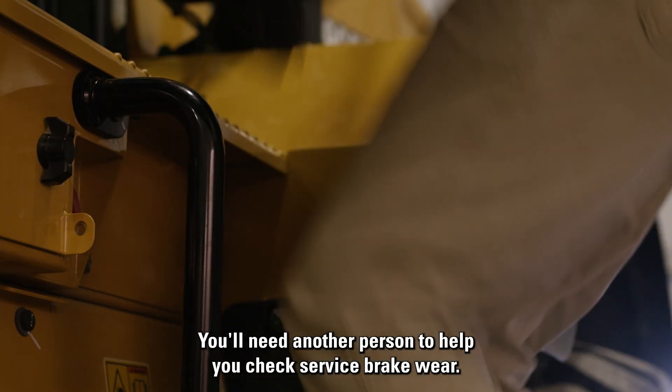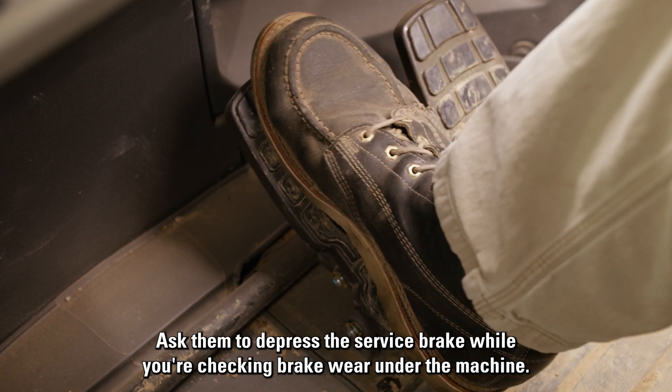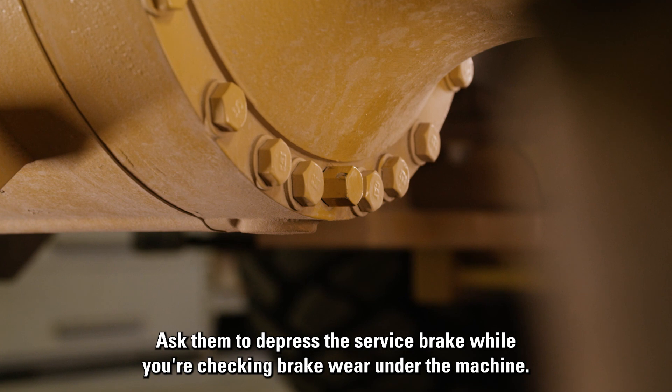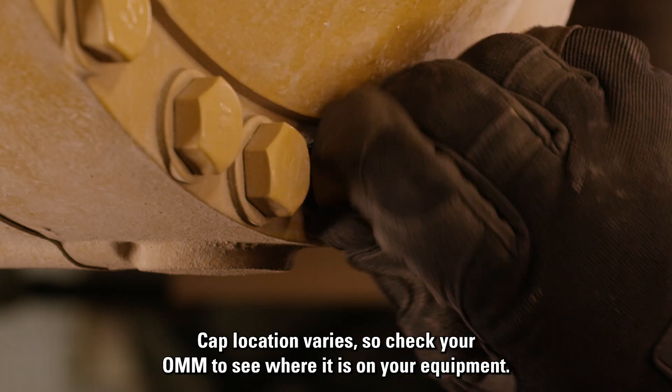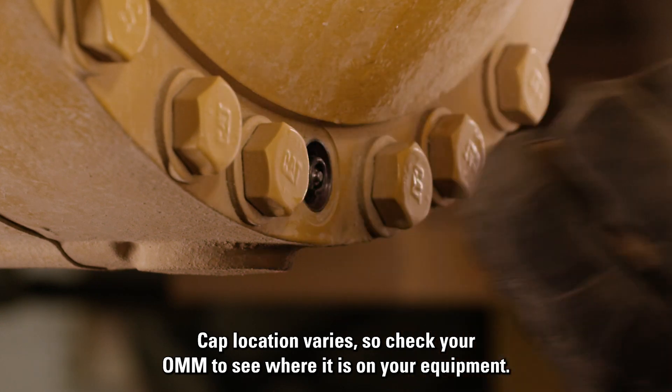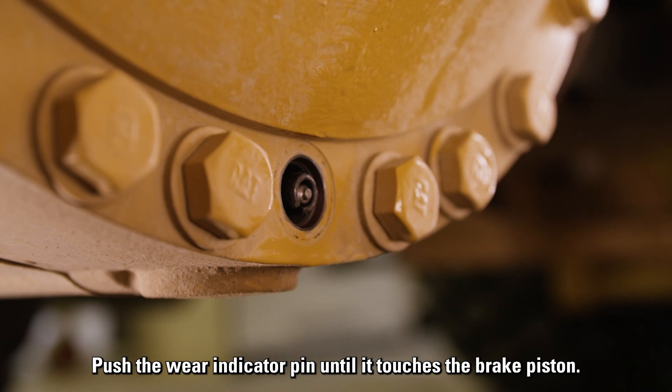You'll need another person to help you check service brake wear. Ask them to depress the service brake while you're checking brake wear under the machine. Remove the service brake indicator cap. Cap location varies, so check your OMM to see where it is on your equipment. Push the wear indicator pin until it touches the brake piston.